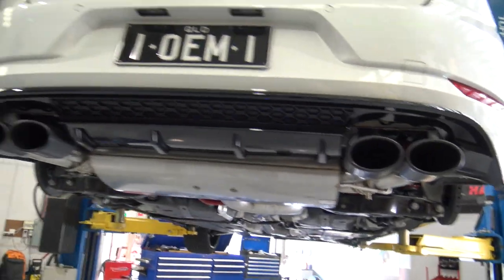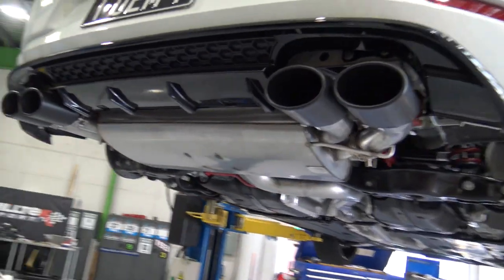Here we have the unit installed. You can see the valve motors in place.